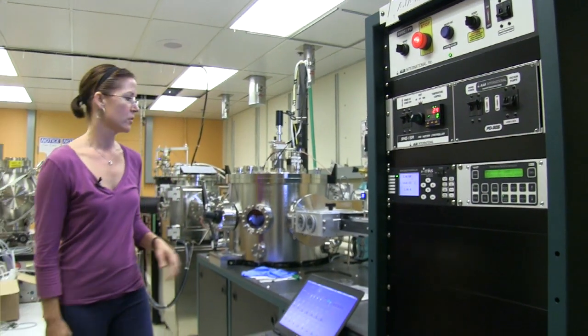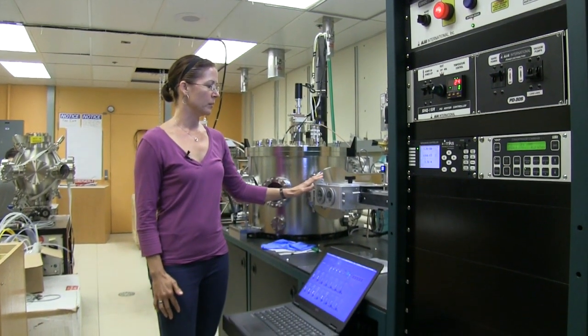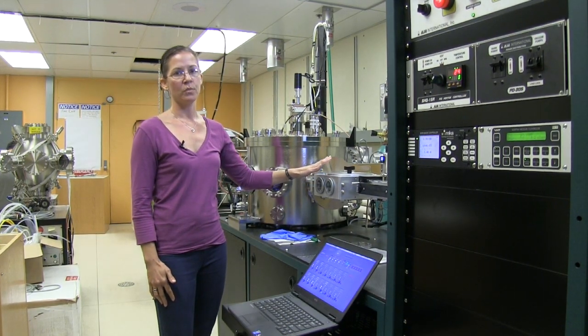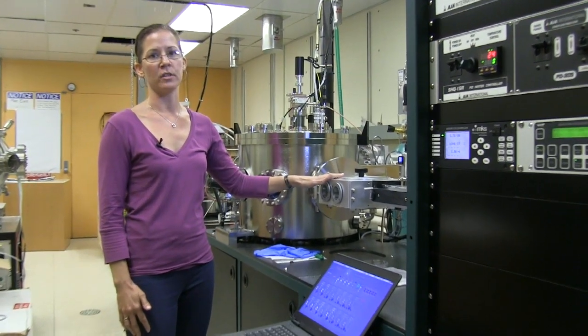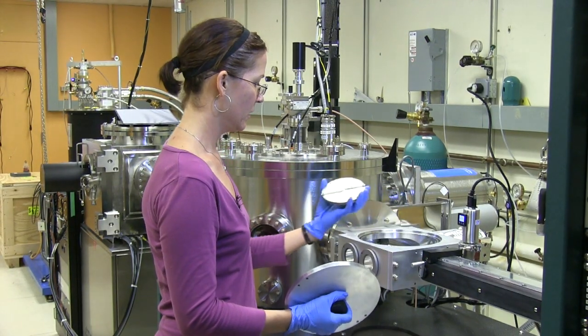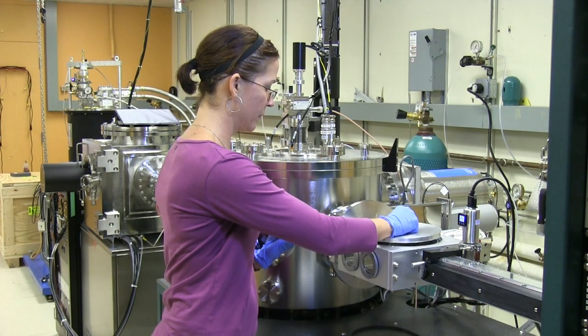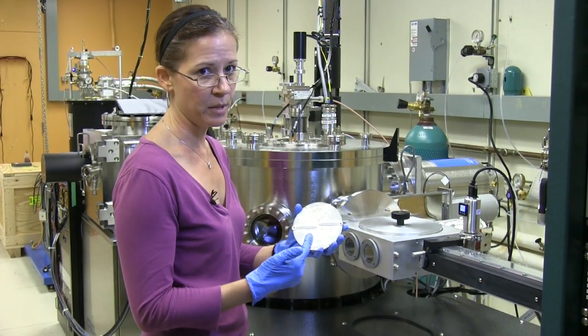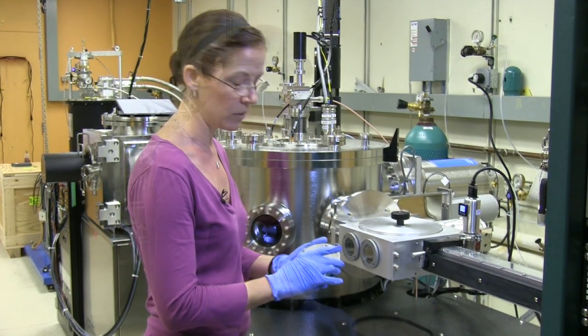So you turn those off so that the load lock comes back to sea level pressure of 760 torr. Then you pull this out — and this is the sample holder. As you can see, the sample is really tiny: half a centimeter by half a centimeter, which is what we're working with right now.